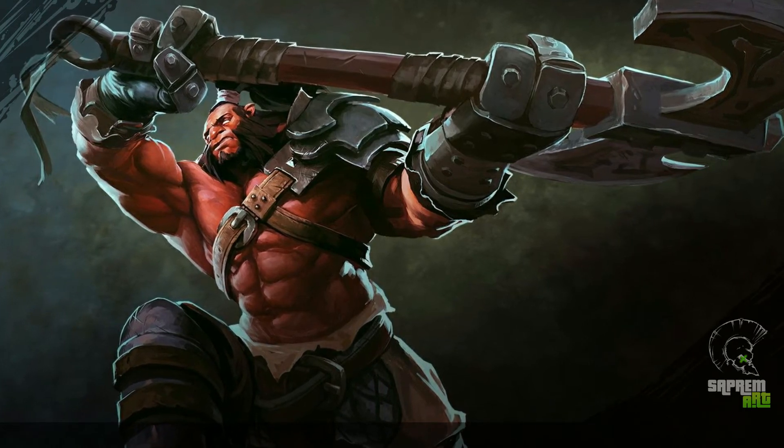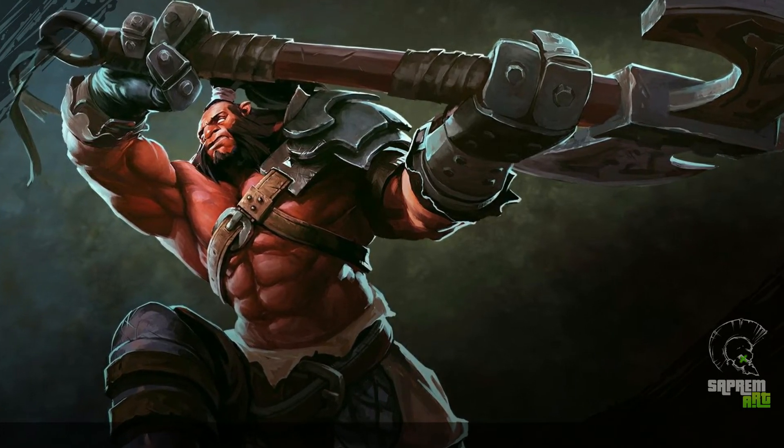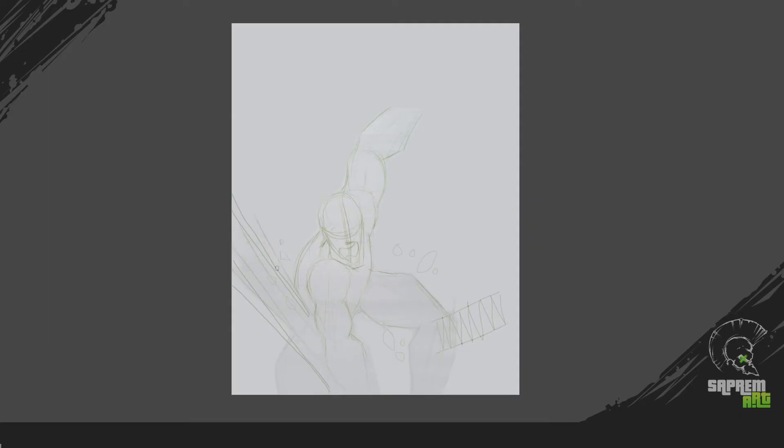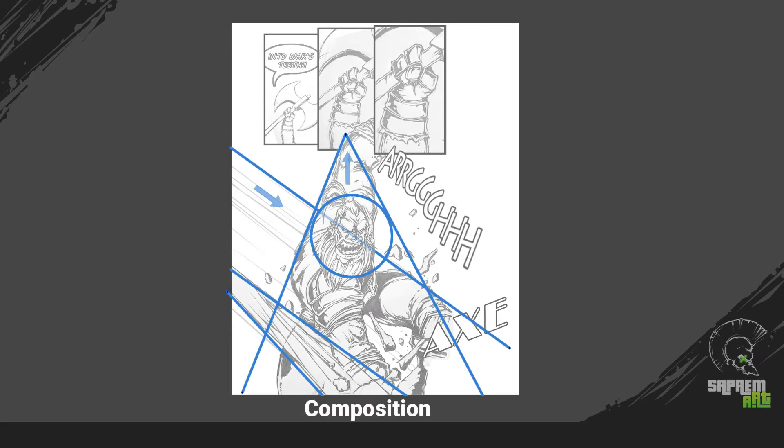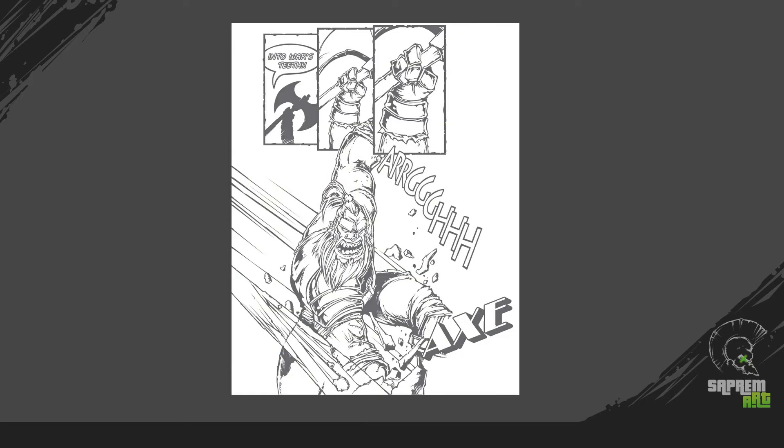So let's get into the process breakdown of this Axe character. I started with a very basic rough sketch and started with the polishing process of inking. I made a composition pass with lines — how it's flowing and directions — according to my line of action of the character.